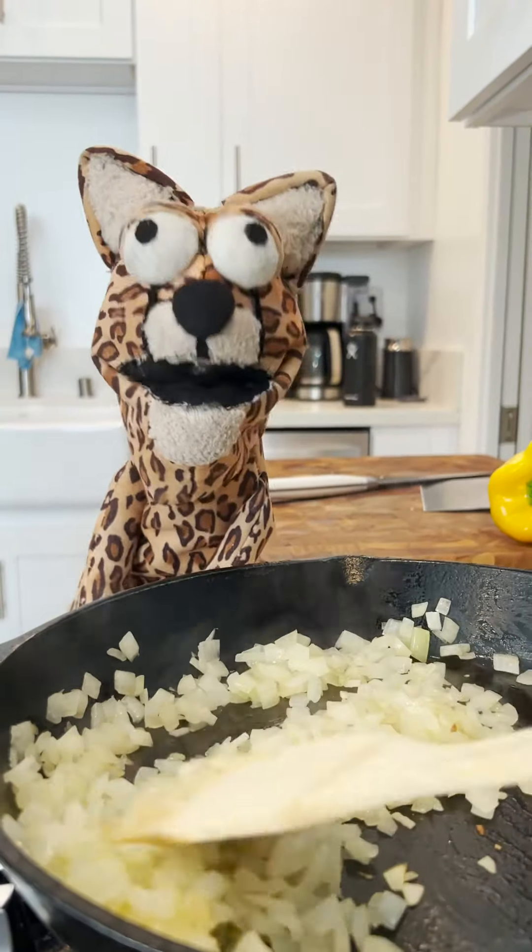preheat your oven, then you gotta go in dicing onion. Cook it in a skillet for a minute, add ground beef and garlic up in it.